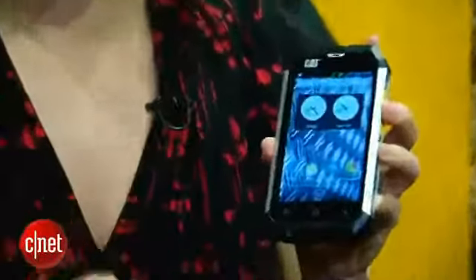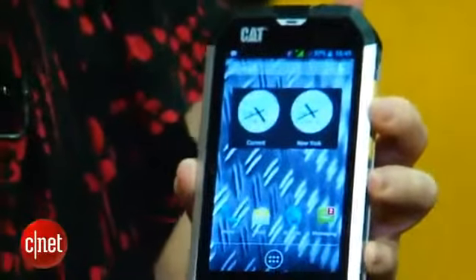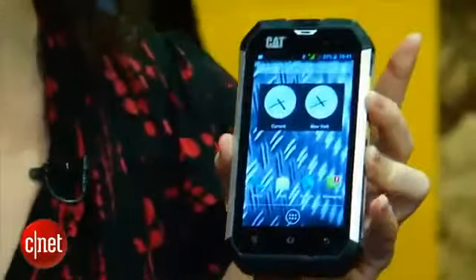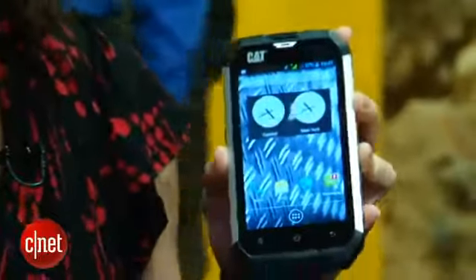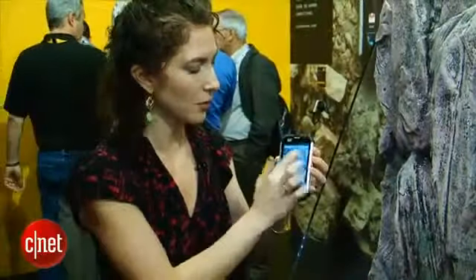Now, a lot of rugged smartphones are actually not that smart. This one's remarkable because CAT isn't even an Android maker usually, and this is one of the most current versions of Jellybean. It's got a four-inch LCD screen, sensitive to touch. One thing they are really highlighting is how sensitive it is even if your fingers are wet — so we're going to wet this phone a little bit. Even when wet, the phone screen still responds.